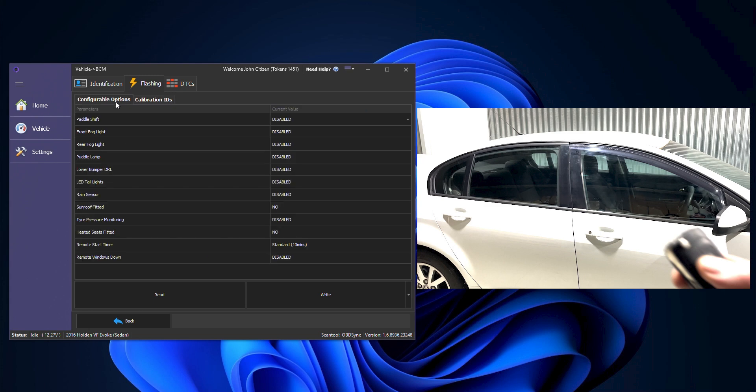Click on the configurable options tab along here and then we can see we have quite a few different items we can change — from paddle shifts, fog lights, rear fog lights, puddle lamps, the bumper DRL, LED taillights, rain sensor, roof, sunroof fitted, TPMS, heated seats, remote start timer, and then the remote windows down.